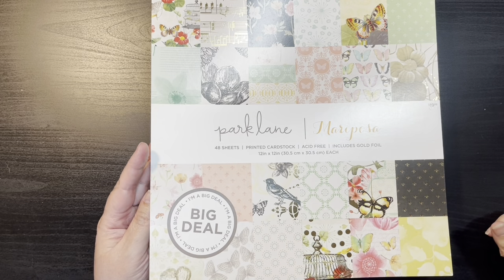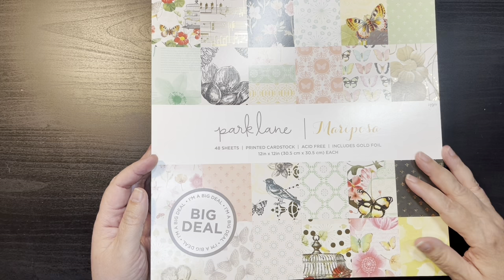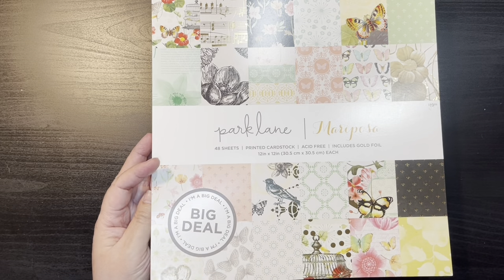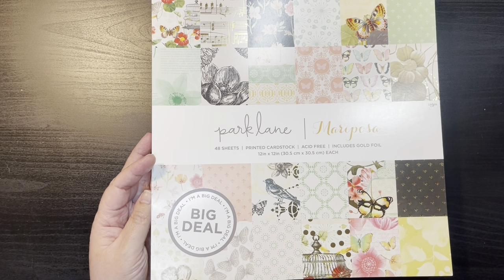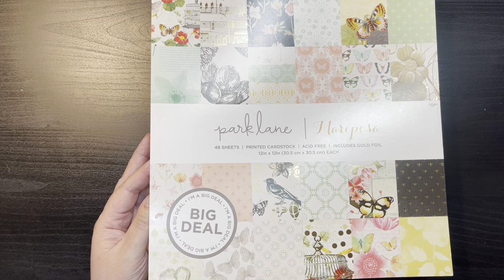As I said in the previous videos, Joanne Fabrics shows you the main page but they don't show you each of the details — at least not from my phone where I order them. So I feel like this is a good way, if you're interested, to actually see if the different designs are what you're looking for.